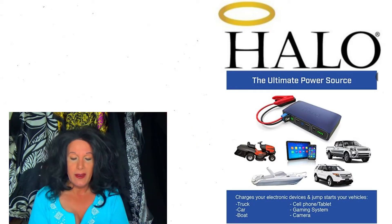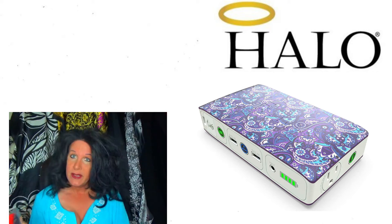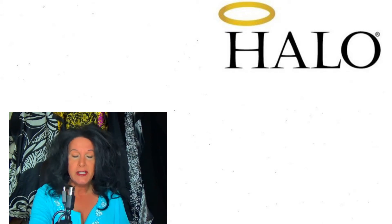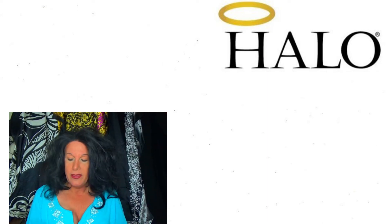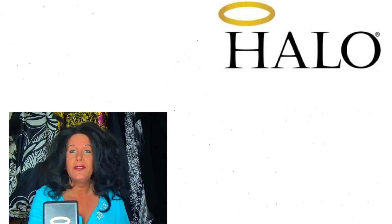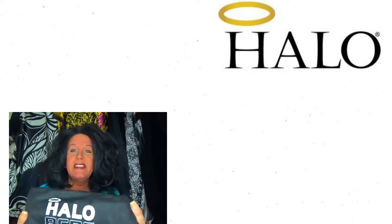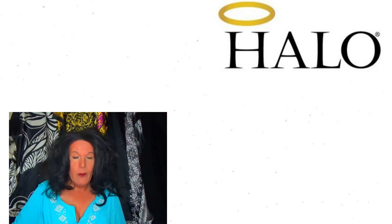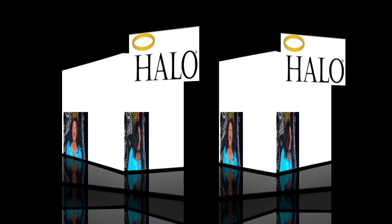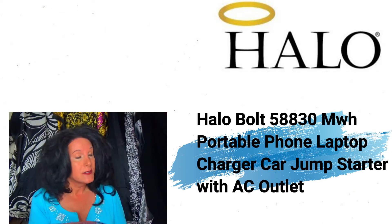The jumper cables go right in that slot there. This is what it comes with — these really cute little jumper cables. I haven't had to use them yet, thank goodness. It comes with a miniature USB charging cable, a car charger to plug into your car, the Halo charging cable, and a nifty little case — though I bought a hard case for mine. This one we're talking about is the Halo 58830.